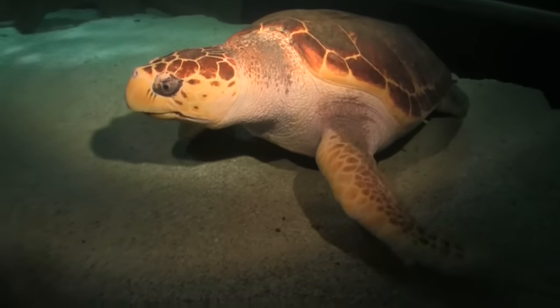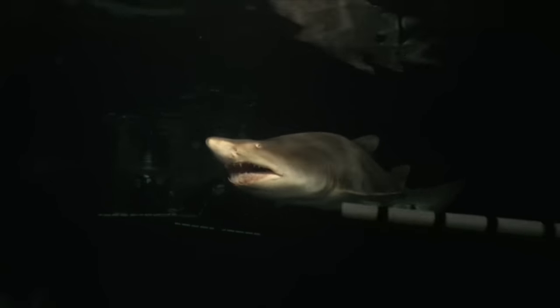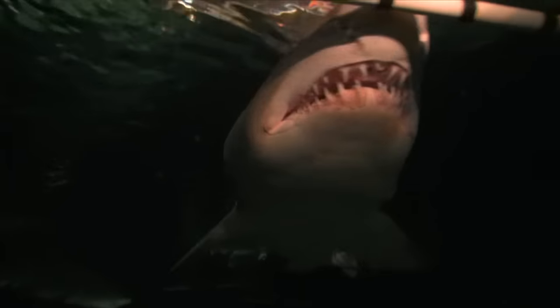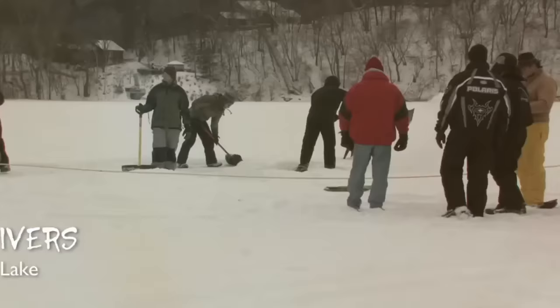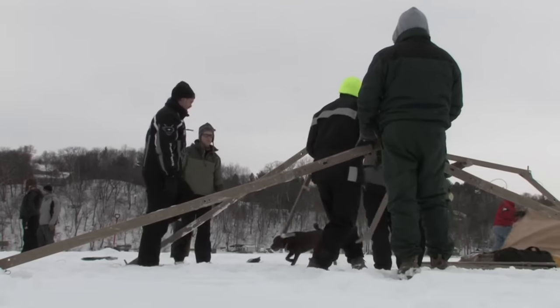Never worry about your gear, even during new and exciting dives. The Mini Snappy Coil is the best lanyard for keeping your equipment safe and secure.